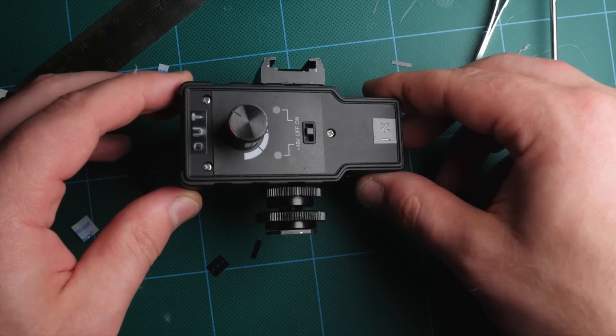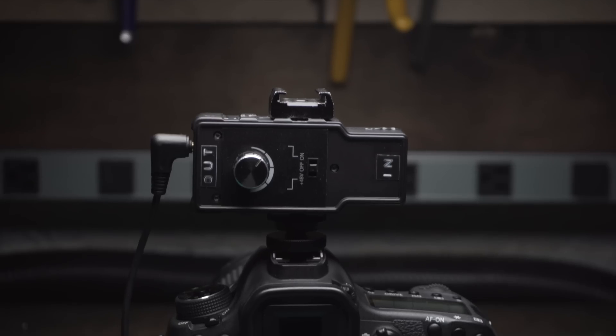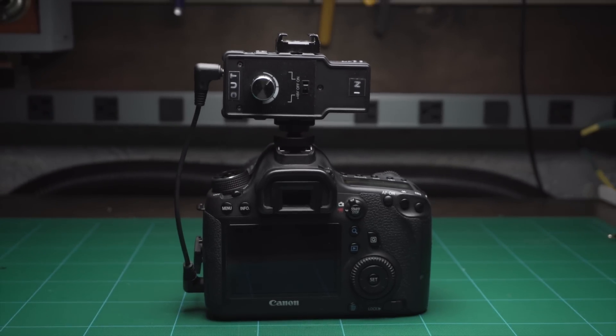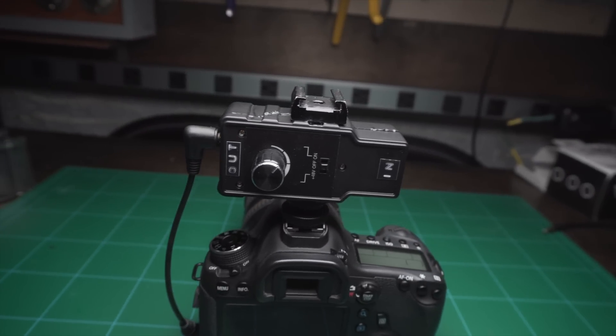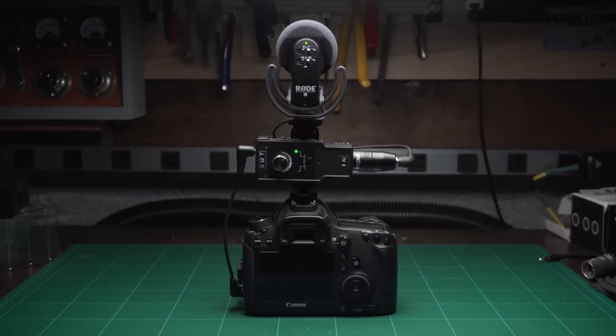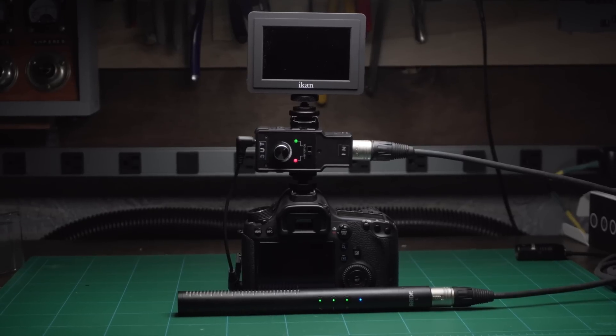With all that done, the only thing left to do is to add labels for the input and the new output. And here is the completed product. It can be mounted to the top of any camera and with a short 3.5 to 3.5 cable, you can connect it and you're good to go. Having that cold shoe on top of the unit is really great because you'll be able to add either a microphone or other accessories, like an audio receiver or a monitor or really anything. So that pretty much does it. I hope you guys have enjoyed this video. Let me know if you have any questions, and check out the original video if you missed the overview of this killer little preamp. Thank you so much for watching — please subscribe if you enjoy this video and I will see you guys in the next one.